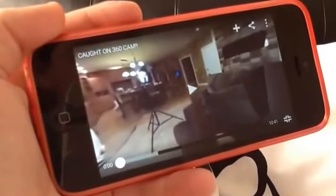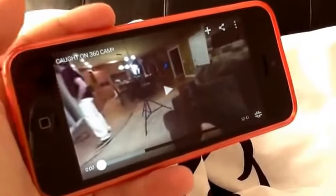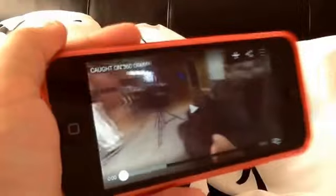Hey guys, this is Adam today. I'm filming my iPad because I just wanted to show you something. Romanatwood Vlogs just posted a new video and it's a 360 degree cam, so I can turn it wherever I want.